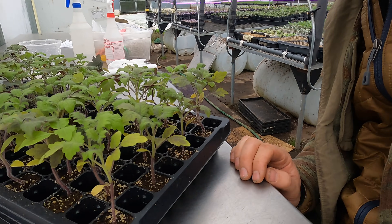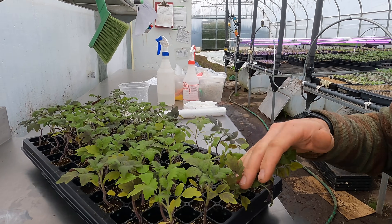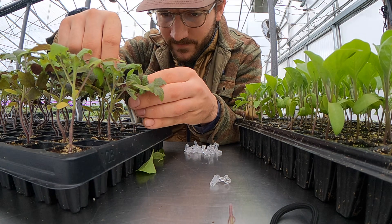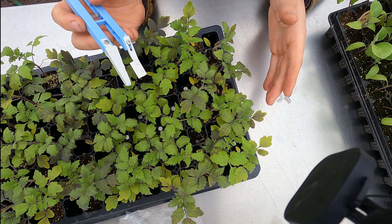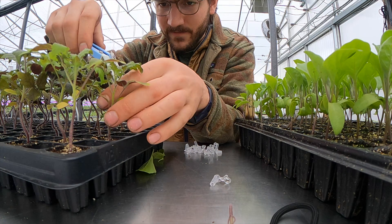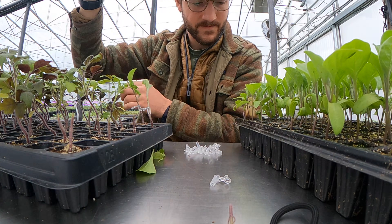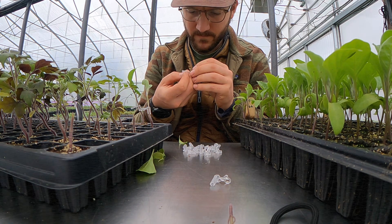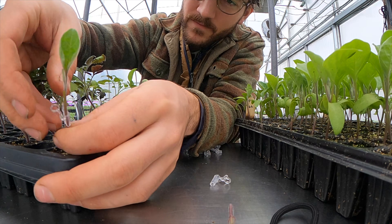One thing we like to do is space out the rootstock — we've got a rootstock in every other cell, which gives us a bit of room to work so you're not bumping the ones that were just clipped. When you're starting, it's nice to just do one and one — make one cut, graft onto it, then the next. As you get better you can do a row at a time; as you get good, I do two rows at a time. You don't want to get too far ahead and chop the whole flat because then they're just sitting there without anything on them.